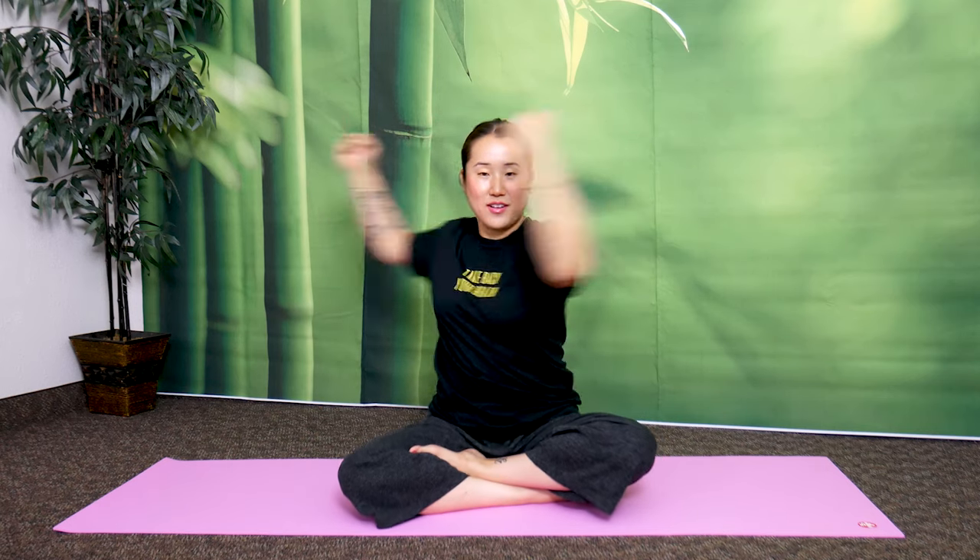Now let's open up the middle of our chest a little bit more. You should feel some progress, more flexibility. Bend your elbows 90 degrees, palms facing each other, rolled into a fist. Keep your gaze straight and twist your torso — like this. You'll feel more in here.